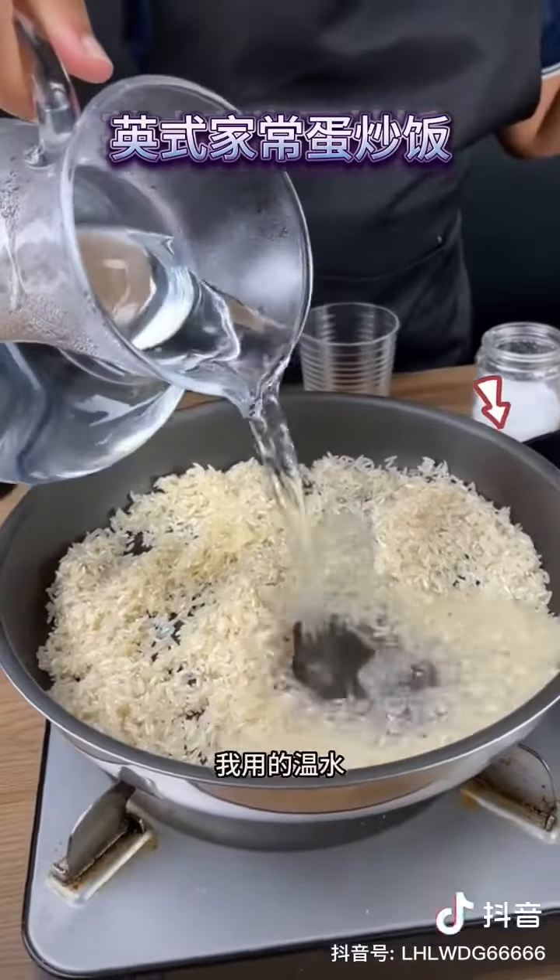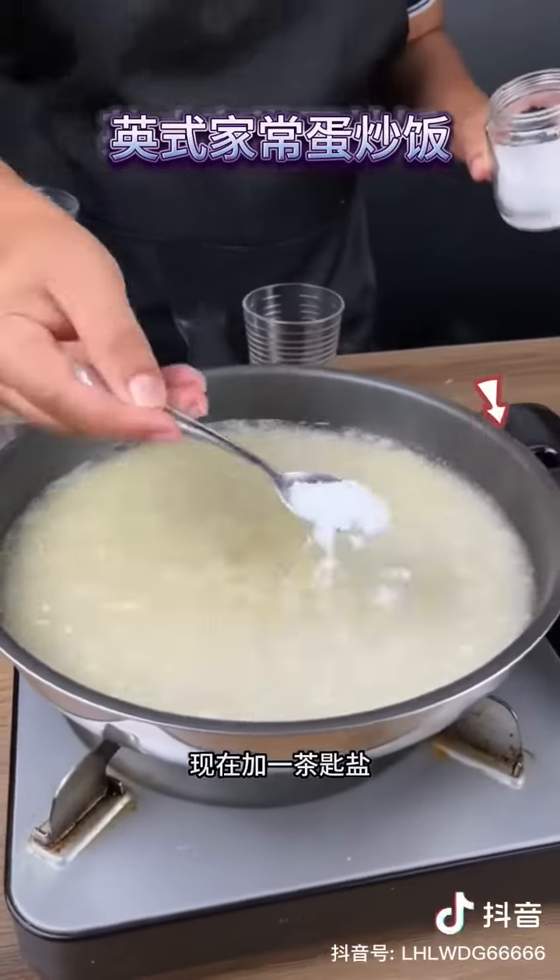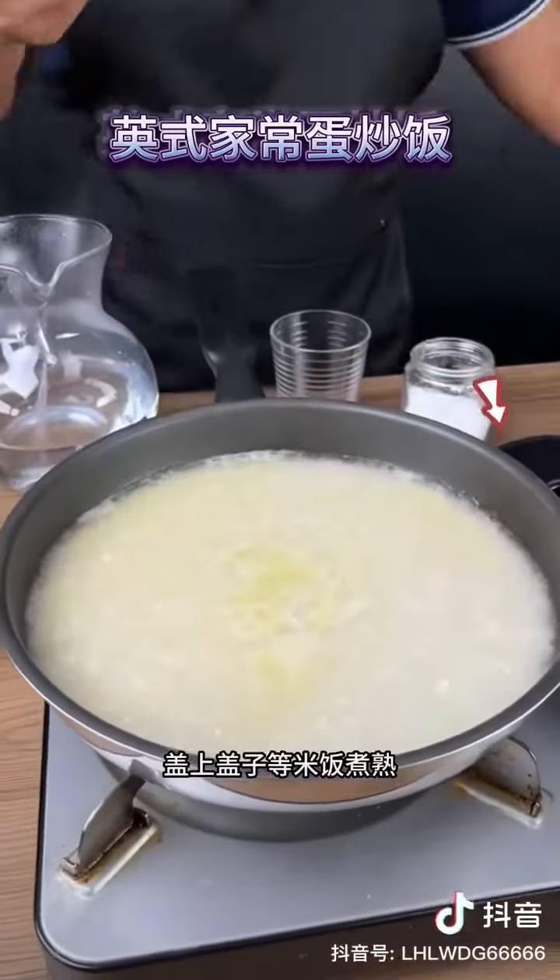Now add water to the rice — I am using warm water. Add water until covered, like this. Now add one teaspoon of salt. Add color and wait for the rice to cook.